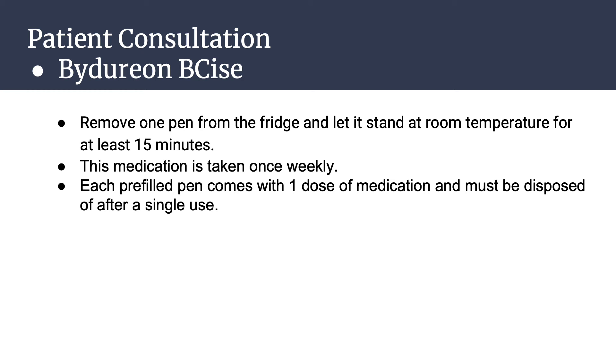Remove the needle and discard the entire device. Bydureon is taken once weekly. If a dose is missed, take it as soon as you remember, as long as the next regularly scheduled dose is at least 3 days later. If the next dose is less than 3 days later, skip the missed dose entirely and continue with the next regularly scheduled dosing day. Each pre-filled pen comes with one dose of medication and must be disposed of after single use.